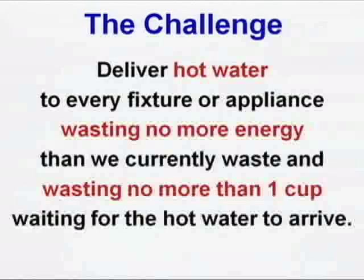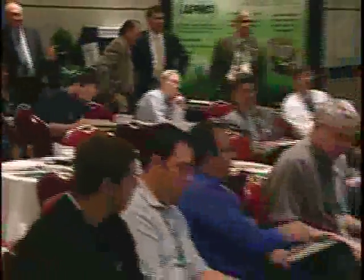Here's the challenge to everybody: deliver hot water to every fixture in any building, wasting no more energy than we currently waste, and wasting no more than one cup waiting for the hot water to arrive. How would you do it? I need ten volunteers while you're thinking. Come on up.